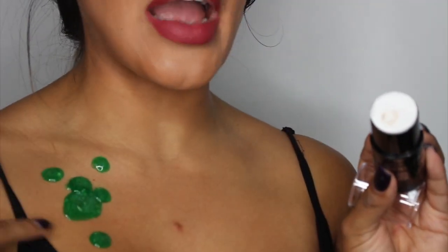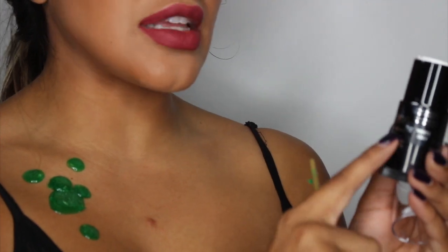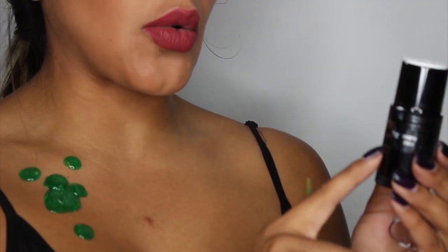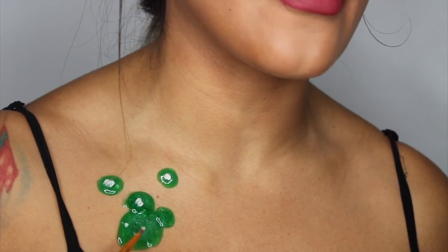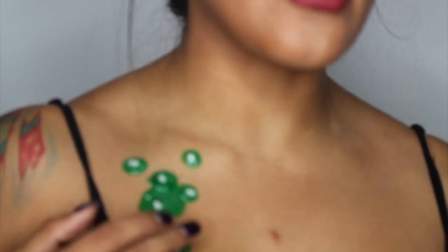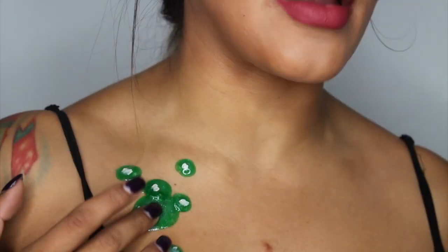I do want to add some white highlight to each and every one of these blisters. I'm going to be using the Mehron Makeup Cream Blend Stick and a brush I got at Michael's to add a little bit of white to each blister, and then I'm just going to blend it out with my finger.